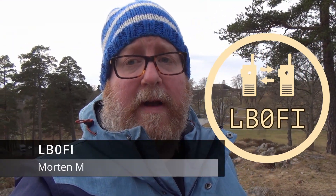Hi, and welcome to the LB0 Fox India YouTube channel. I'm Morten, LB0 Fox India, and today we'll be activating Park Lima Alpha 2532, Frederiksen Fortress.